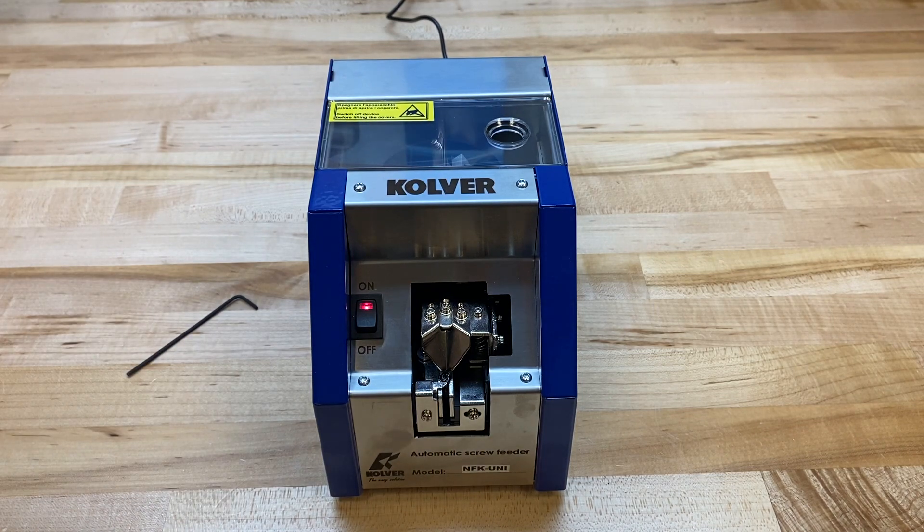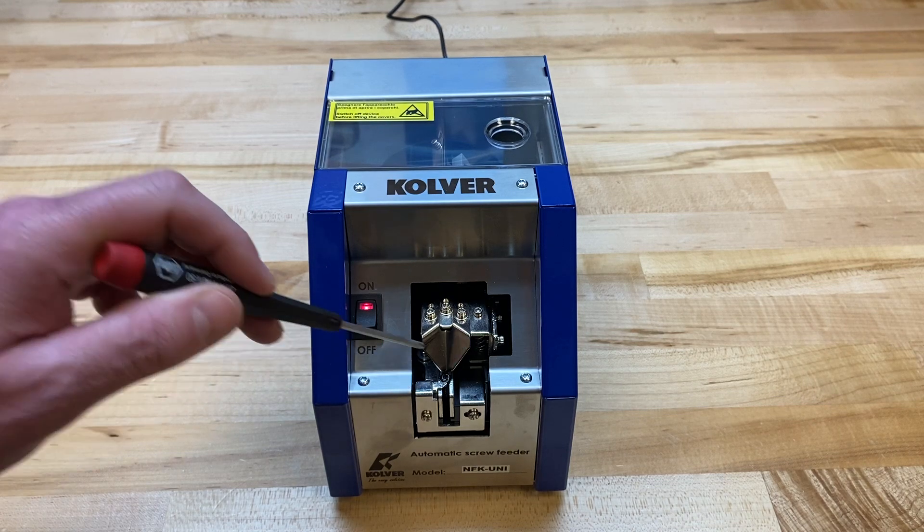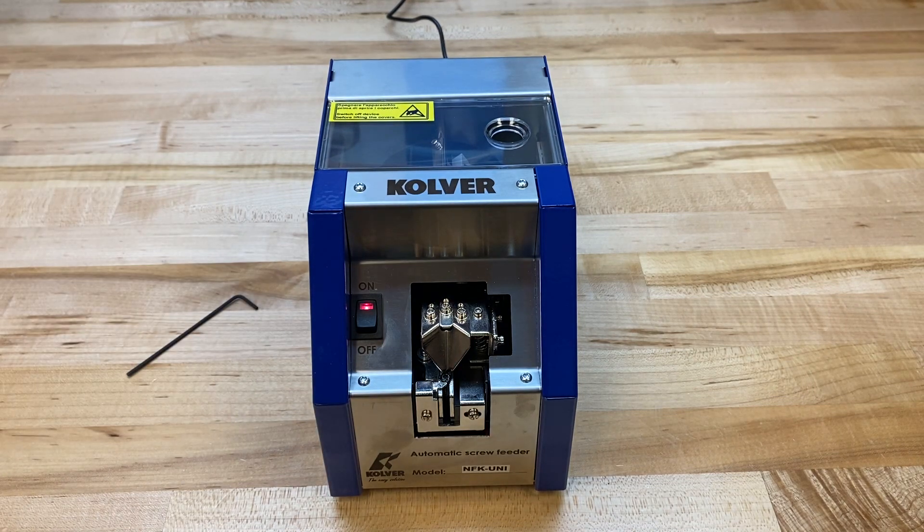You may notice that the presenter does shut off at intervals. This is because there is a photo-eye sensor behind the housing here that shuts off when it sees a screw presented. This helps to keep the life expectancy of the presenter extended, and also you don't want something running constantly when there's a screw already in place.